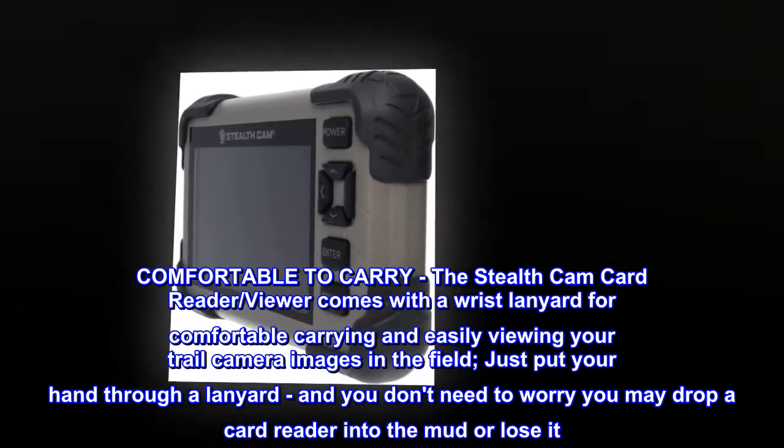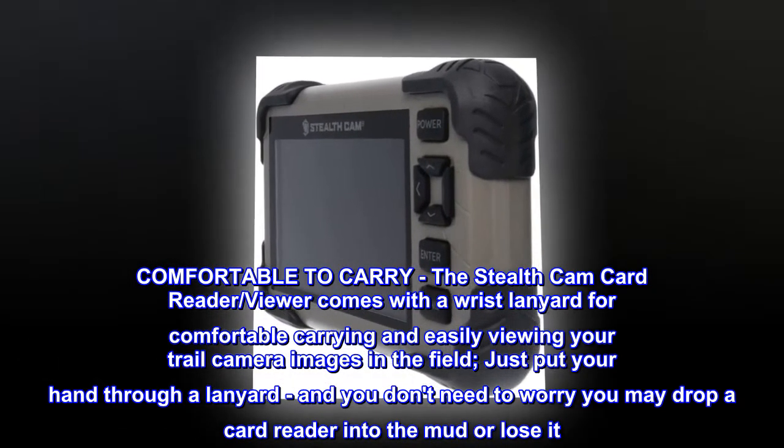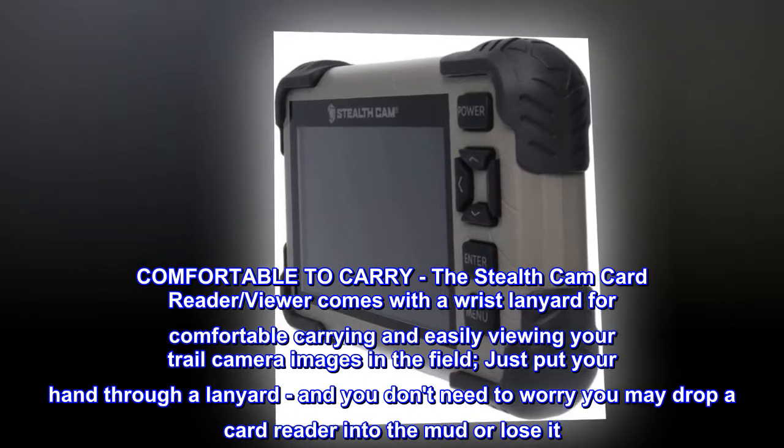Comfortable to Carry. The Stealth Cam Card Reader Viewer comes with a wrist lanyard for comfortable carrying and easily viewing your trail camera images in the field. Just put your hand through the lanyard and you don't need to worry about dropping the card reader in the mud or losing it.